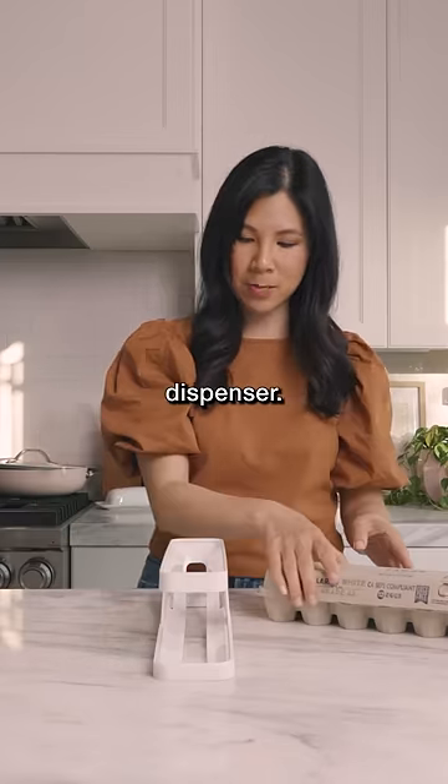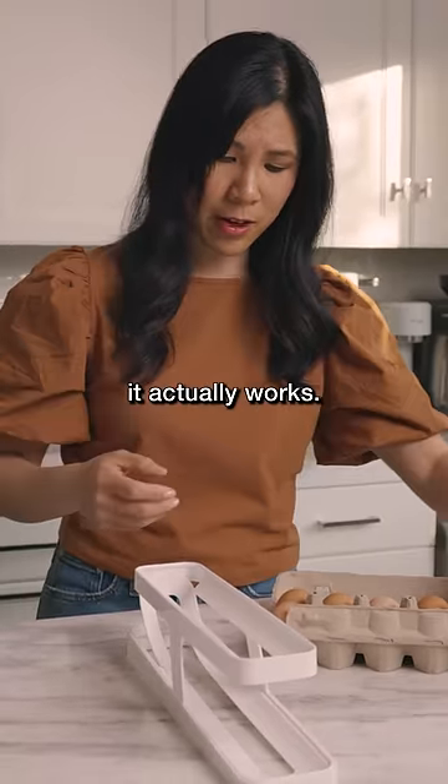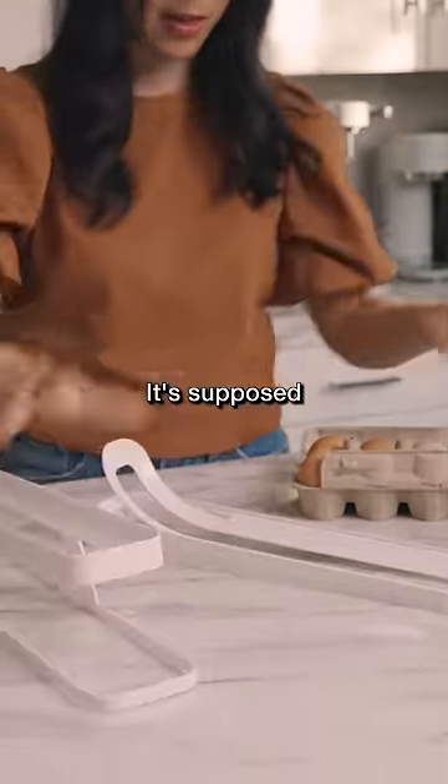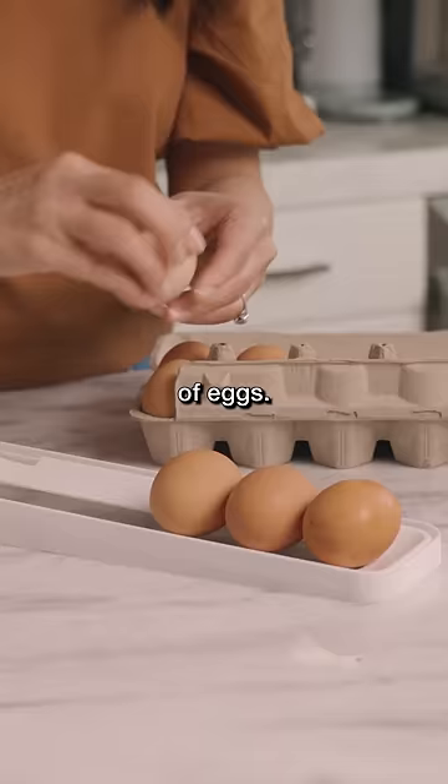This is an automatic egg dispenser. Today I'm going to see how it actually works. It comes in like two pieces like this. It's supposed to hold a whole carton of eggs.